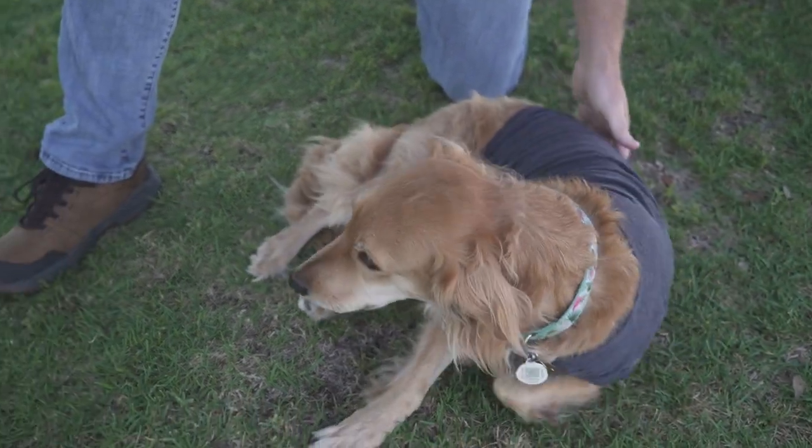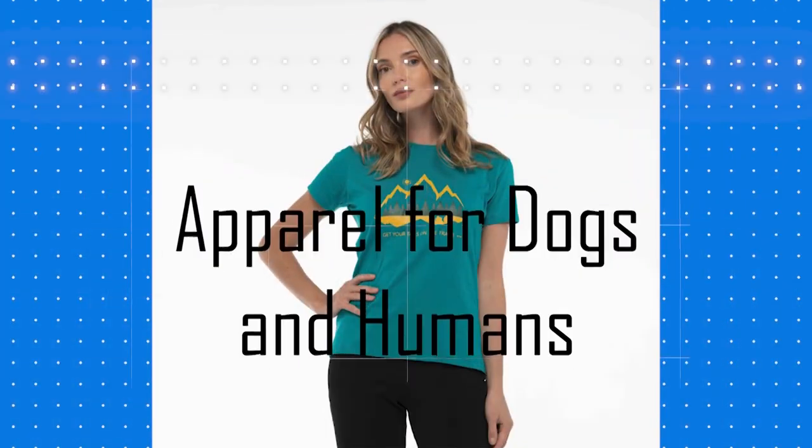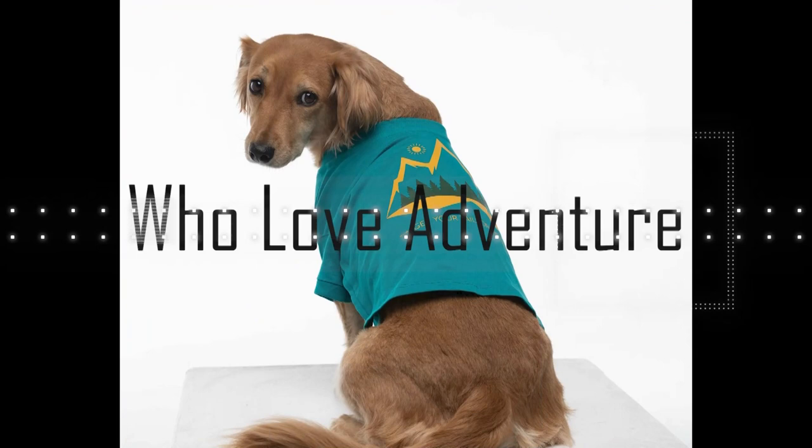Now that we've got our measurements, let's head over to Fetch the Sun and get our doggies some fresh new clothes. With a wide selection of sizes and fun styles, you're sure to find the perfect outfit for your pup.